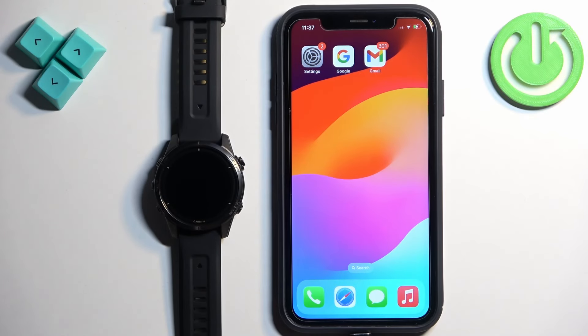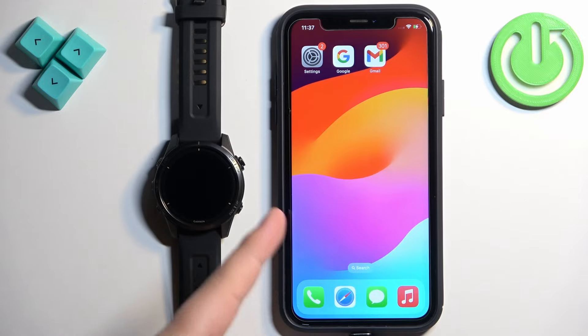Welcome! In front of me I have Garmin Epix Pro Gen 2 and I'm gonna show you how to pair this watch with the iPhone.